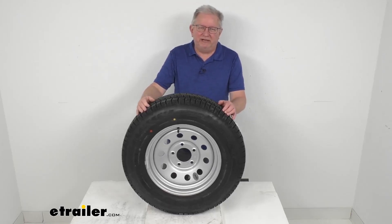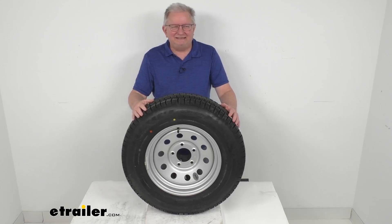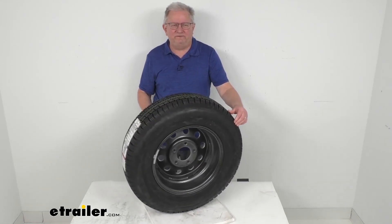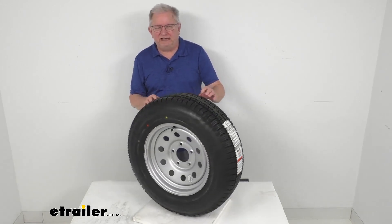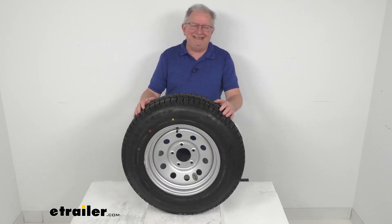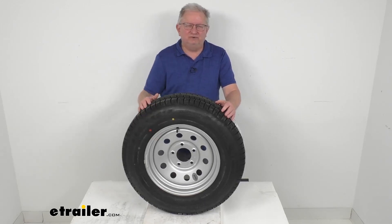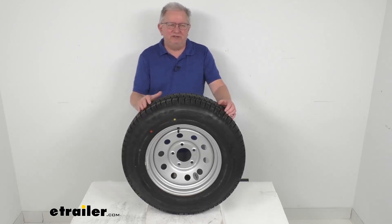Hello everybody, this is Jeff at eTrailer.com. Today we take a look at the Taskmaster Provider ST205/75R15 radial trailer tire in a load range D, mounted on this 15-inch Vesper silver modular steel trailer wheel with the 5 on 5 inch bolt pattern.